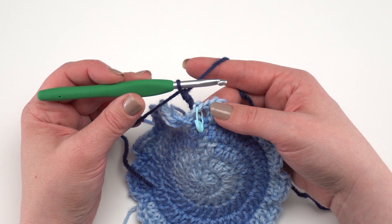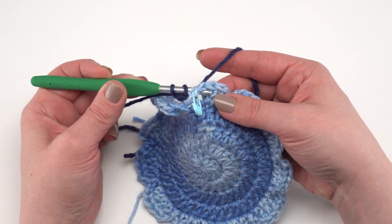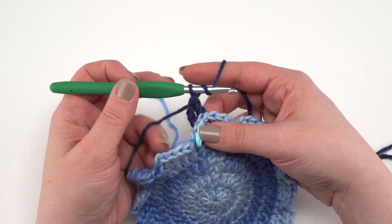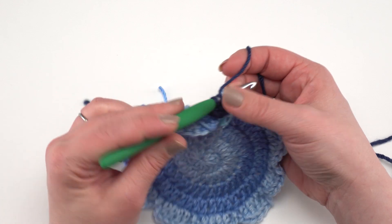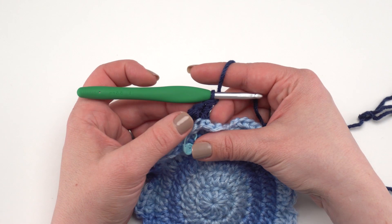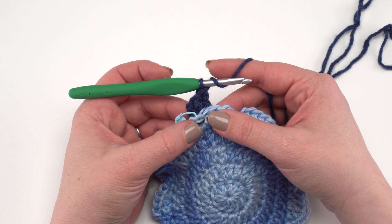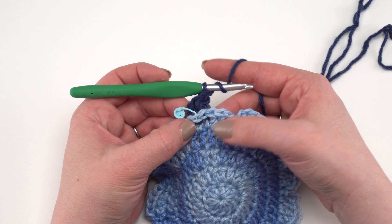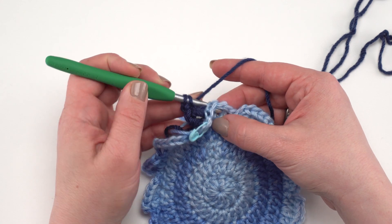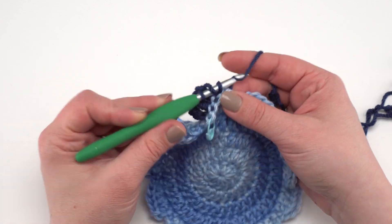If you're not comfortable joining with a back post double crochet, you can join with a slip stitch and chain three instead. Then work two back post double crochets around the next stitch: yarn over, go around the stitch, make one, then yarn over and go right around that same stitch again to make a second. Then work a back post double crochet around each remaining stitch until you reach the chain two space.